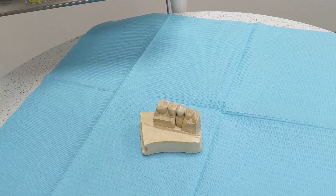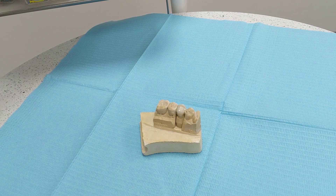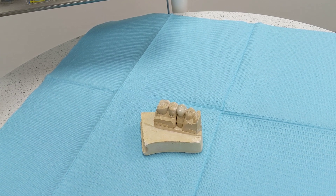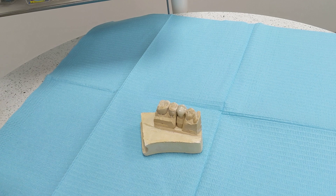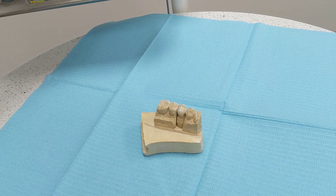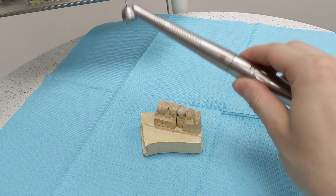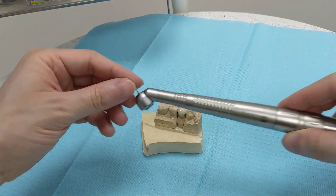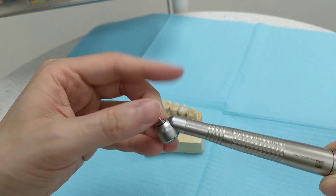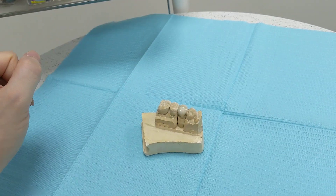A question we get asked a lot is: can you shave down a permanent crown? The answer is yes, but you do have to go back to see your dentist because it requires tools you don't have at home. Namely, what we use to shave it down is a high-speed handpiece with a diamond burr — yes, the burr is made of diamond.